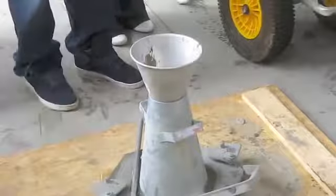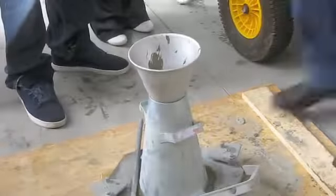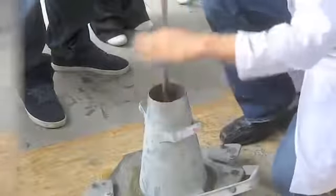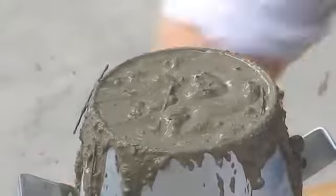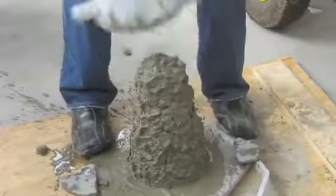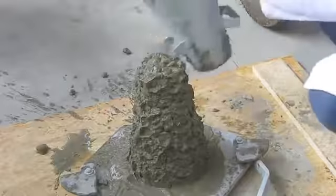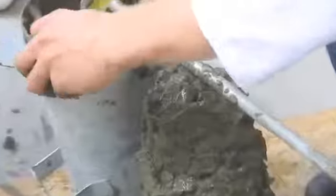You want to complete the same procedure for the middle lift — adding a third and tapping 25 times with the tamping rod. You want to make sure that you only penetrate 25mm into the layer below. For the final lift, make sure that you fill it a little bit above and again tap 25 times. When completed, take the rod and screed off the top layer. Pulling up gradually in a constant motion, remove the cone. Use the cone and tamping rod as a level to determine the average slump value. Make sure you record this value as you'll need it later.